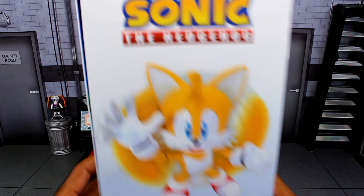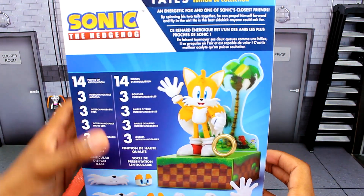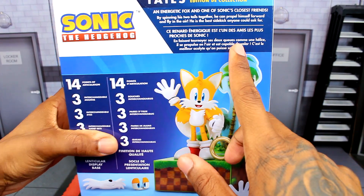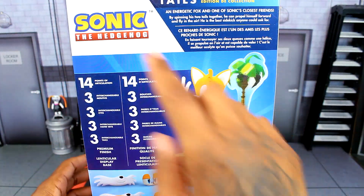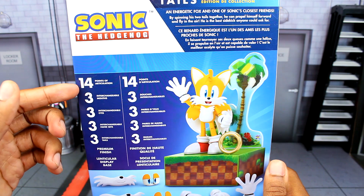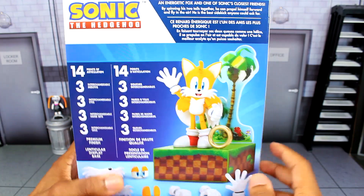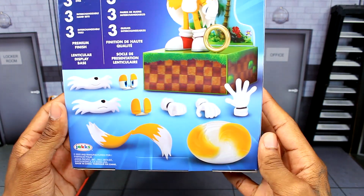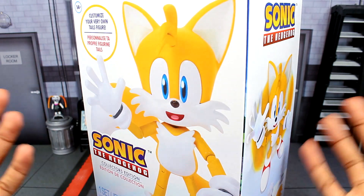On the other side there's another shot of the figure, and you can actually see all the accessories listed there, which is pretty cool. On the back we get some information including a bio if you want to pause and read it, the Collector's Edition logo, 14 points of articulation, and a breakdown of all the accessories you're getting — including the Tails figure with the stand.